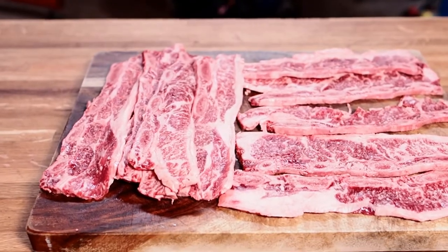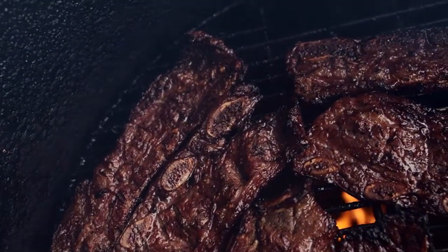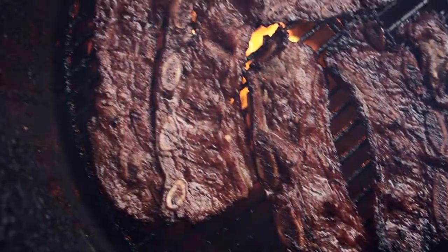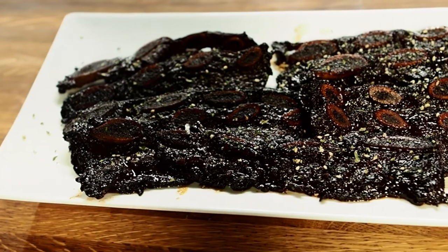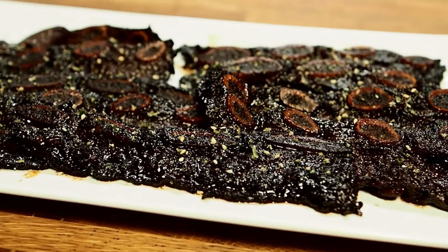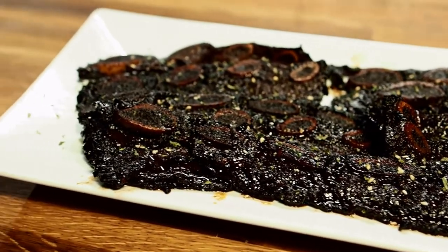Today we're going to be doing flanken cut beef ribs on the pit barrel cooker. The first step for these beef ribs is we have to make a marinade, get them prepped, and let them sit in that marinade overnight. Let's go back in time to yesterday and I'll show you the marinade I made and how I prepped these ribs.